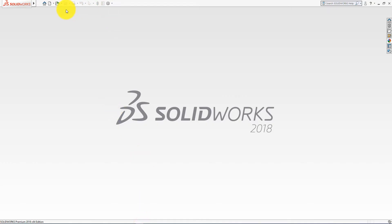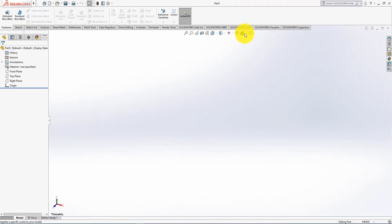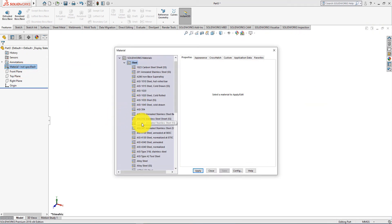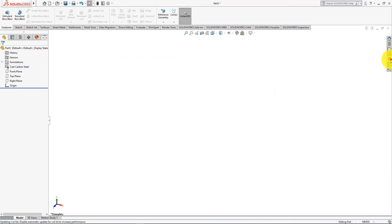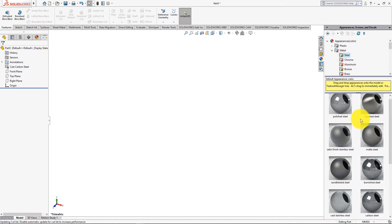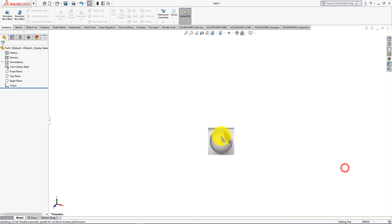Let's start. Click on New Part. Go to Apply Scene and select Plain White. Go to Material, right-click, and select Edit Material. Then choose your desired material.